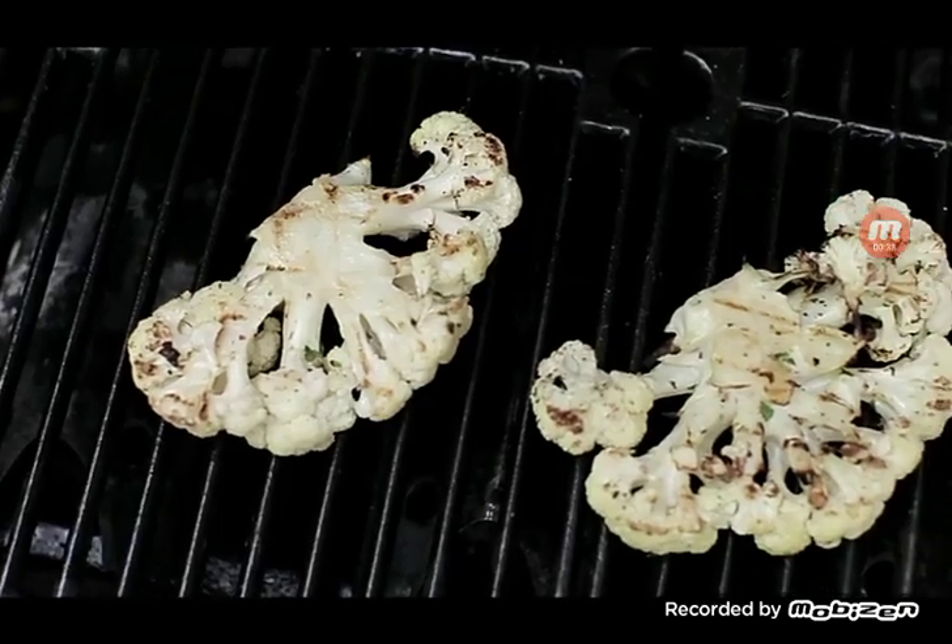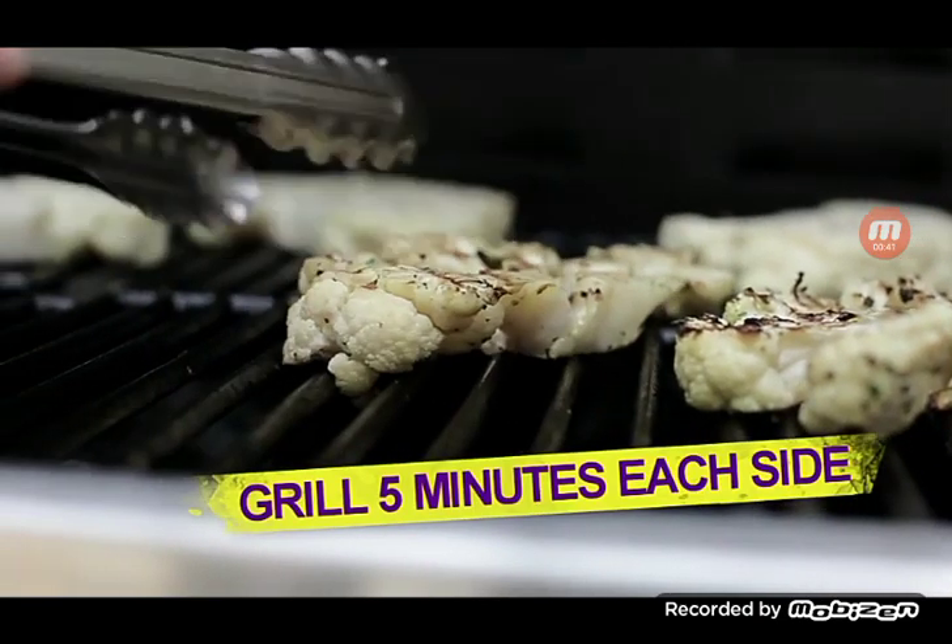So easy, you're laughing. We're going to put some nice grill marks on it, five minutes on each side, and then we're done.